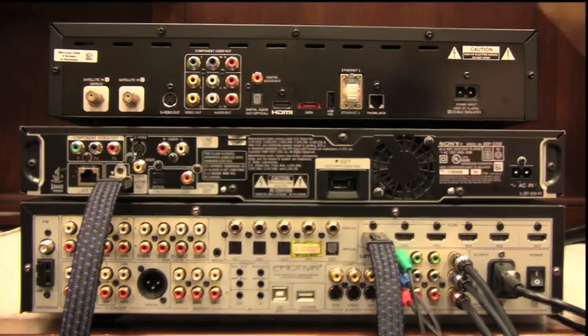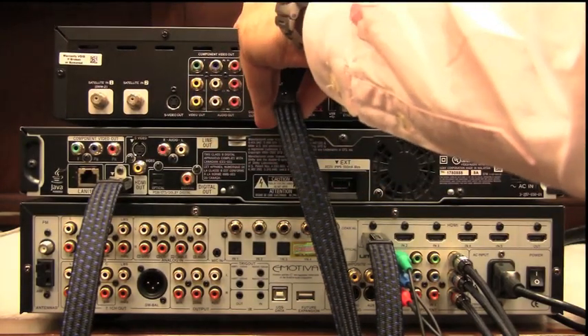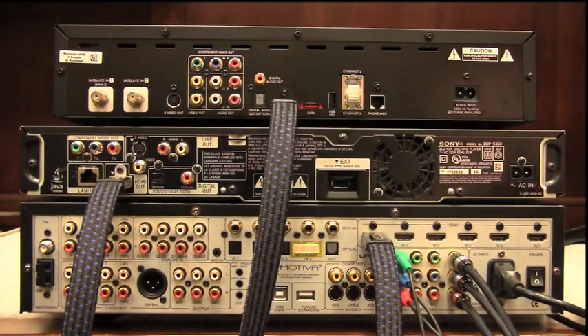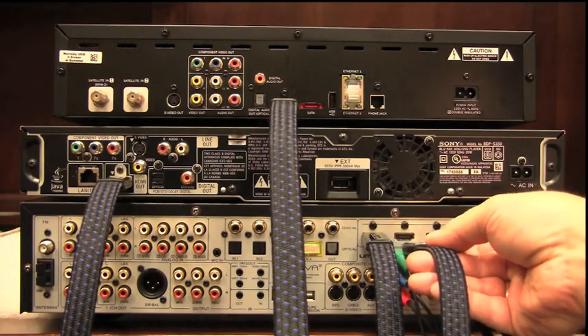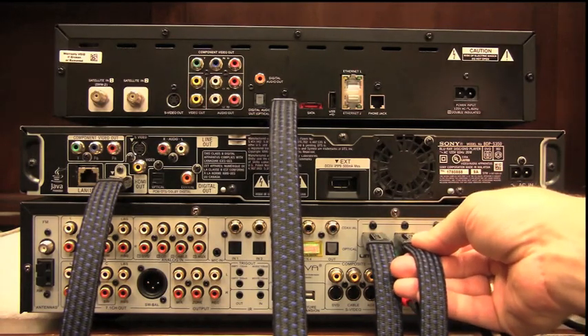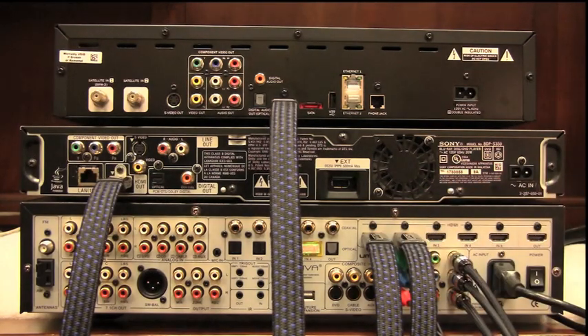Now we'll take our cable — this is the hard part — HDMI out to HDMI number 2 in. And there we are. This system is configured to run two inputs: Blu-ray on HDMI 1 and satellite on HDMI 2.